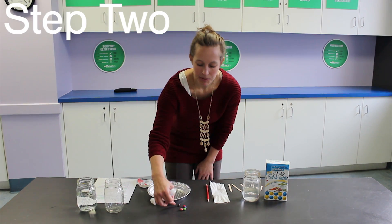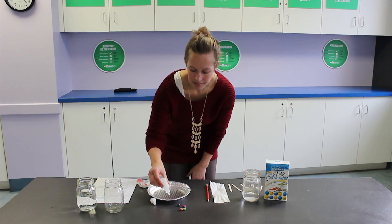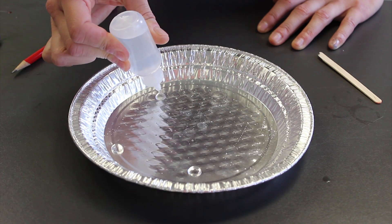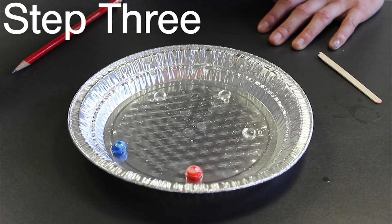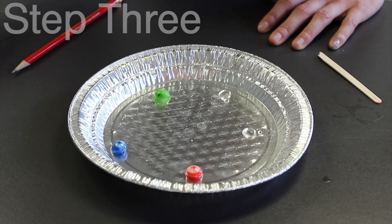Then, however many pieces of candy you have — I have five here — I'm going to put five little puddles of water on my aluminum pie plate. You're going to put one candy in each puddle and let the color come off.